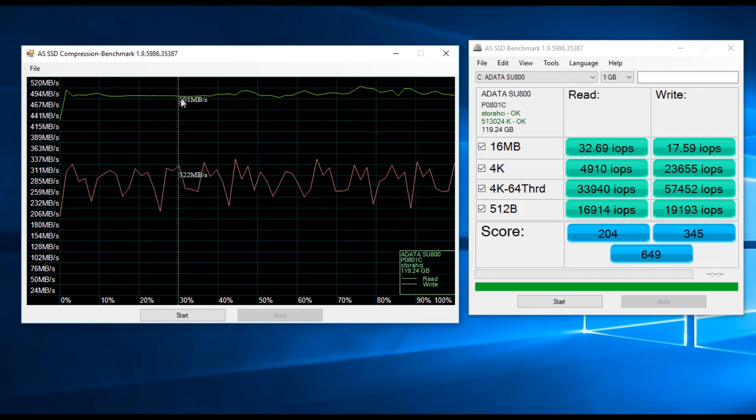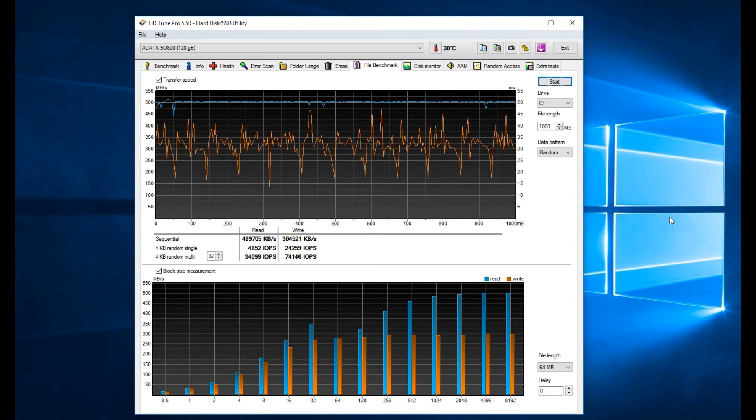Read speeds are much consistent in both AS SSD and HD Tune file benchmarks, but I noticed many performance dips in write operations. As seen in the graph, it touched as low as 200MB/s. The same thing happened in the Crystal Disk benchmark when larger size data is involved.